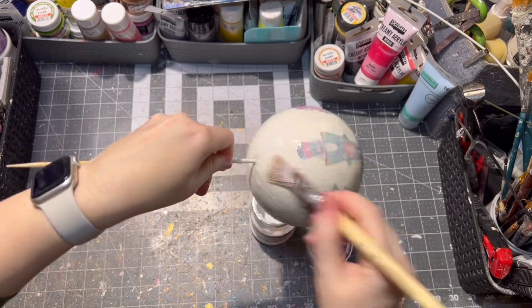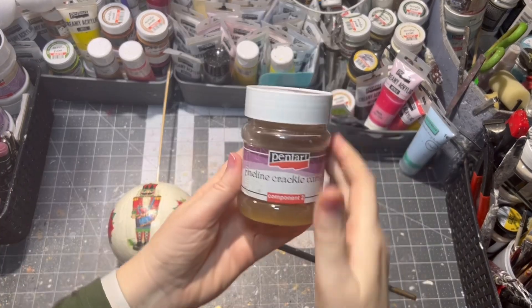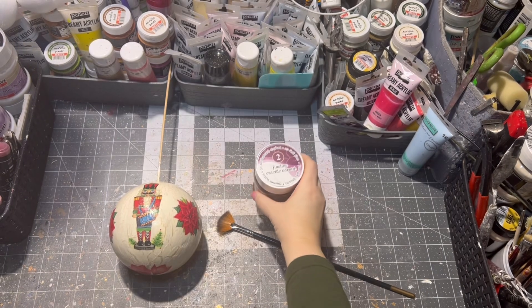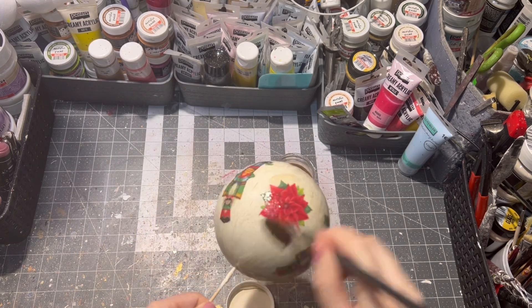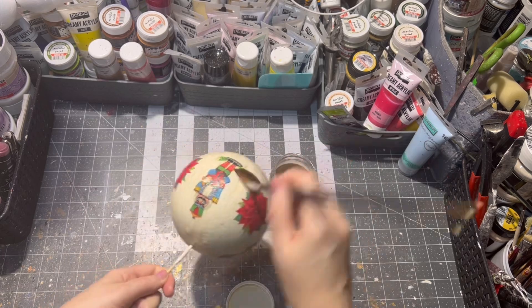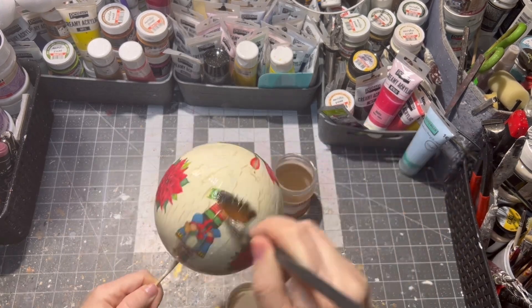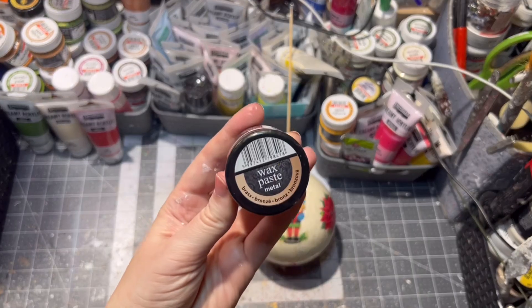As you can see it is white but it will dry out clear — just let it dry. Then I am applying the second step of the two-step crackle medium. Let it dry. This time you can speed up the process with a heat gun or hair dryer if you want to.